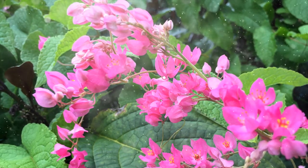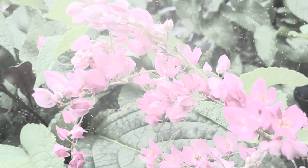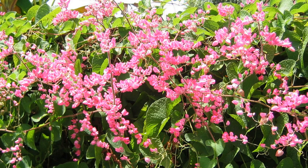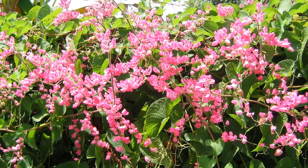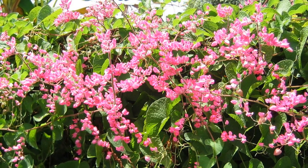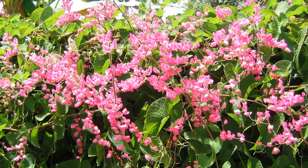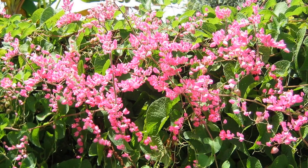Native to Mexico, this vigorous and fast-growing vine is a popular choice for adding vibrant color and a touch of tropical beauty to gardens, trellises, and fences. Coral vine's rapid growth and profuse flowering make it a captivating addition to landscapes that require a splash of color and vertical interest.